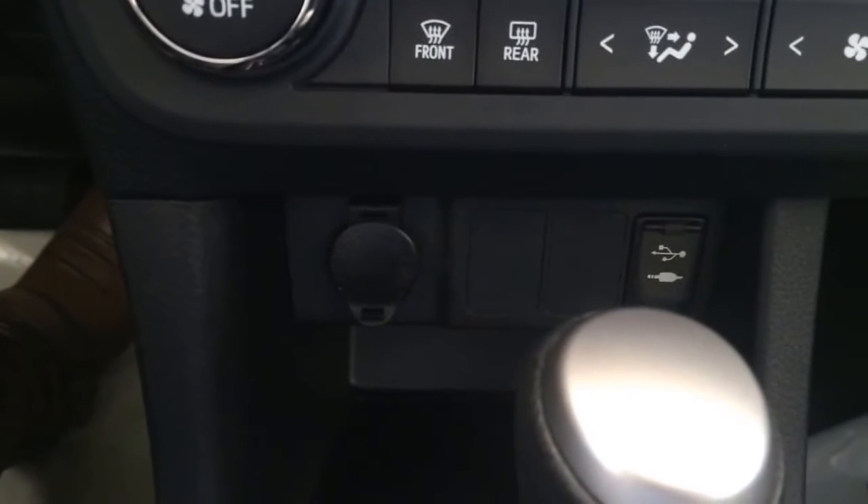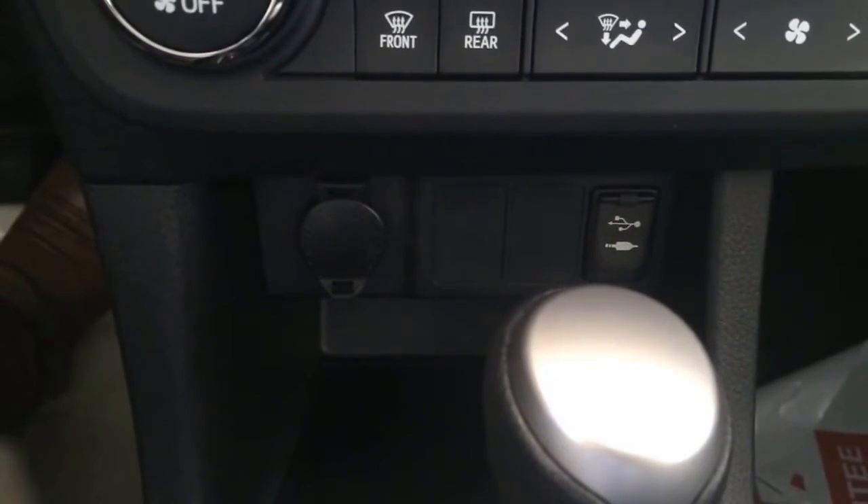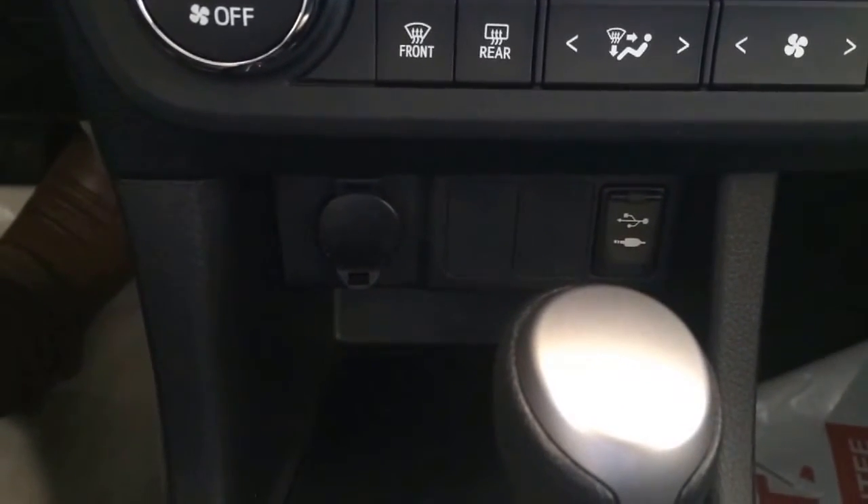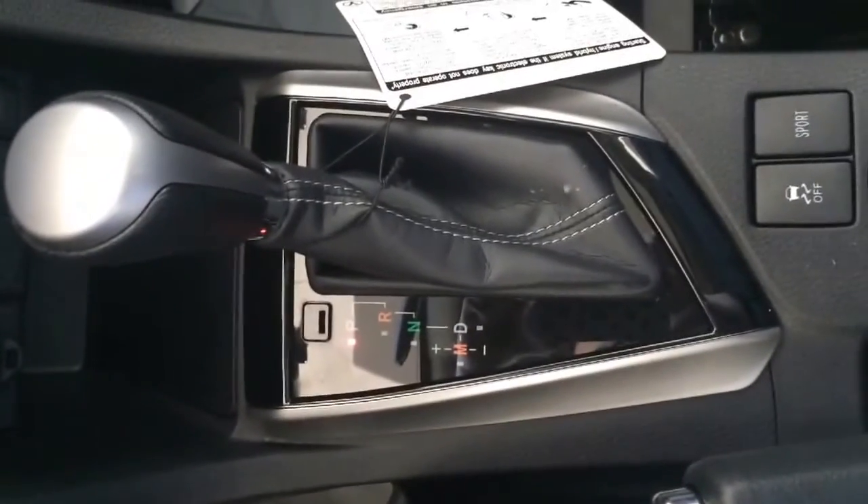Next thing is your charger and your aux and USB cord. What's nice about this is if you have an iPhone, because it's an mp3 player, you can also charge your phone. And then of course you have your shifter.